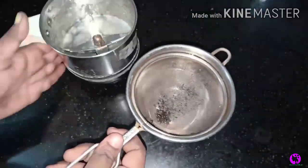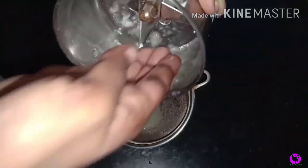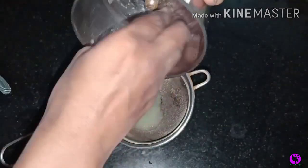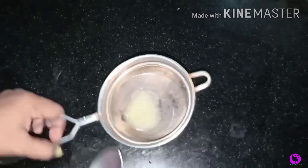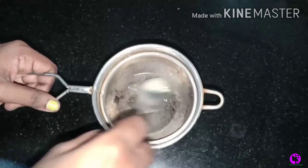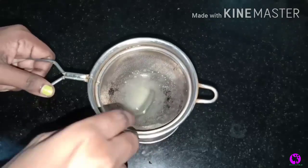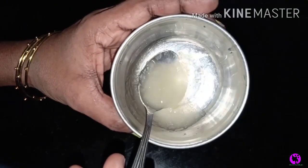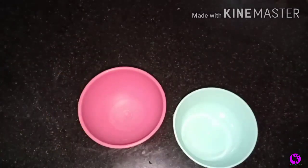I cut the aloe vera and put it in a mixi jar. You can use 2 spoons of aloe vera. Strain it using a strainer. You can use this for both face and body. You can use 2 spoons of the aloe vera gel.